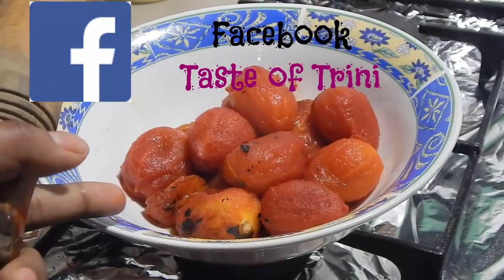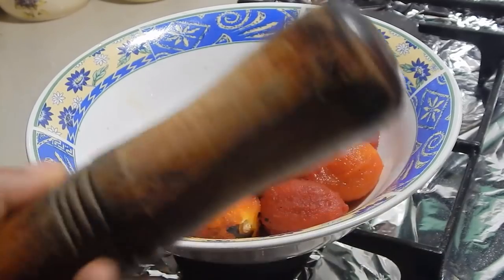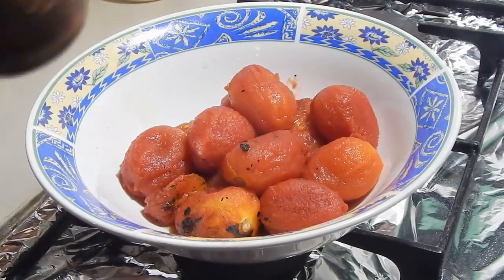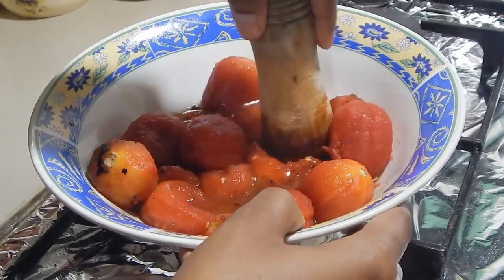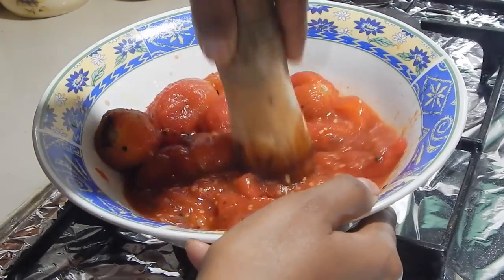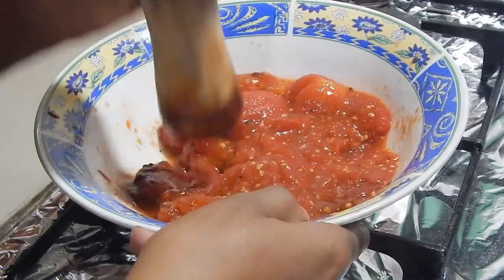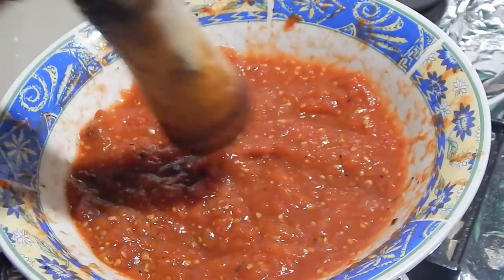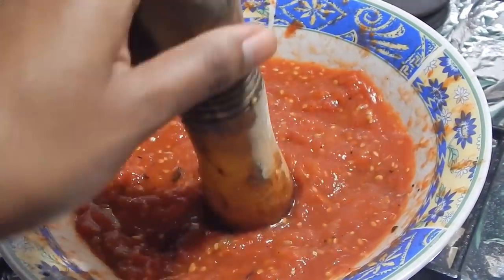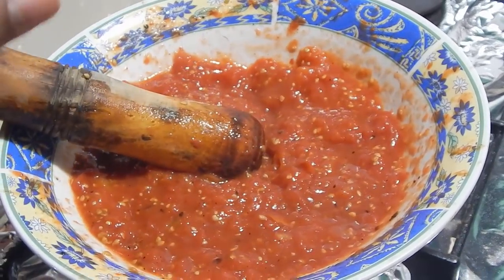So I just peeled the skin off the tomatoes. It's going to be really hot, so just be careful — you could let it cool down first before you peel it. I'm going to use this pestle to mash it, but you could use a fork as well. You want to mash it into a paste or into chunks depending on how you want it. I like it really thin into a paste.